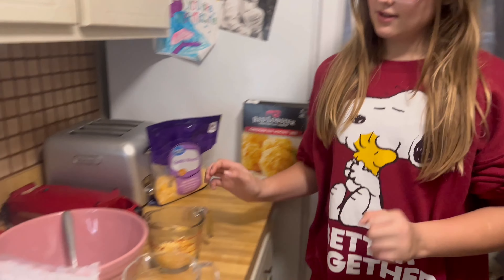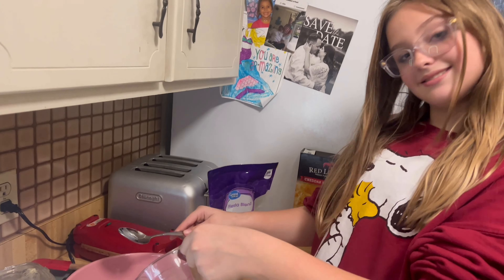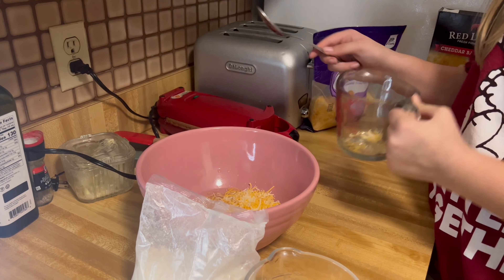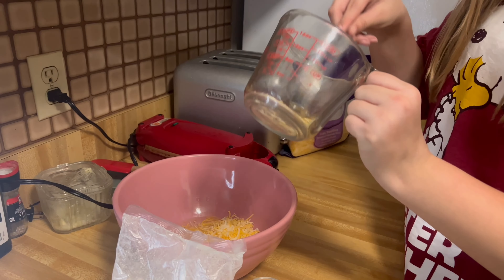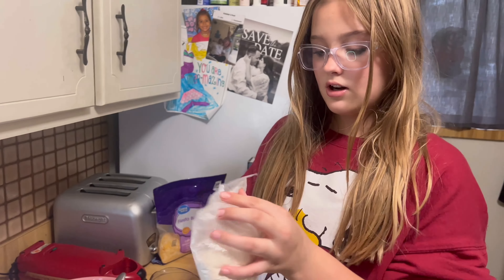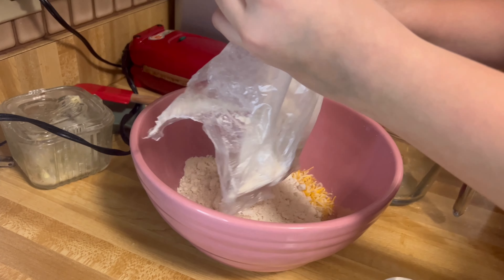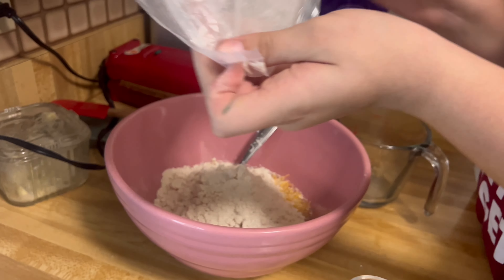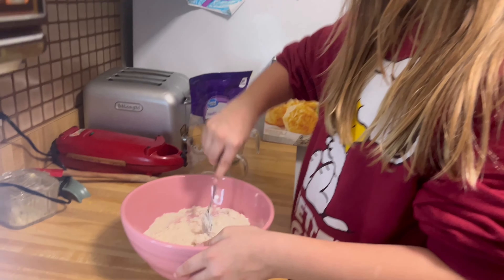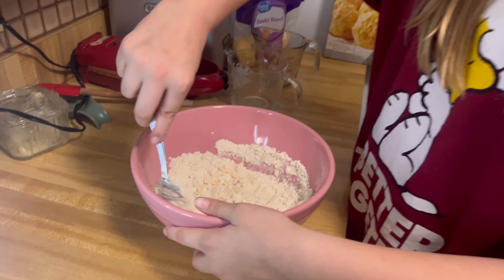We're going to mix the water, the cheese, and the biscuit mix together until it forms a dough, but do not over mix it. We're going to start off by adding in our water, our cheese — make sure you get all the cheese out — then mix the three together until it forms a dough. Again, do not over mix it.